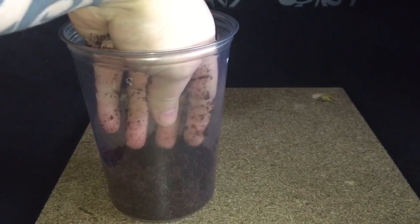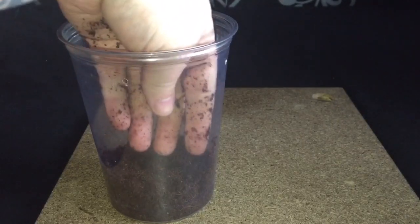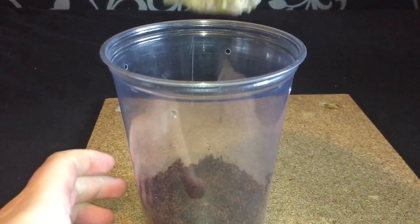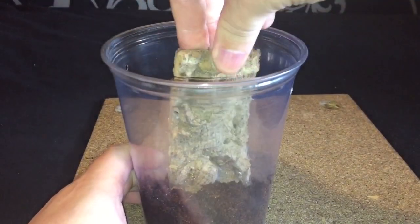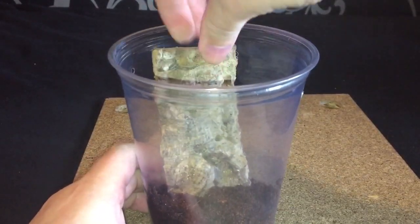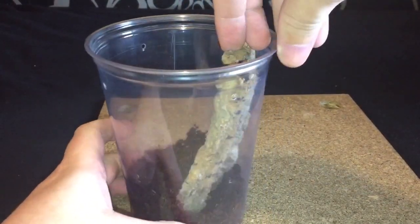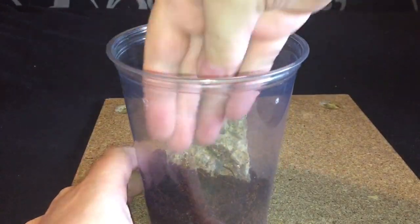That'll be perfectly fine. I'll take the plant out of the old enclosure and put it in the new one. I've decided to put a piece of cork bark inside just for the spider to walk onto — it can walk up to the top of the enclosure and make a web up there.